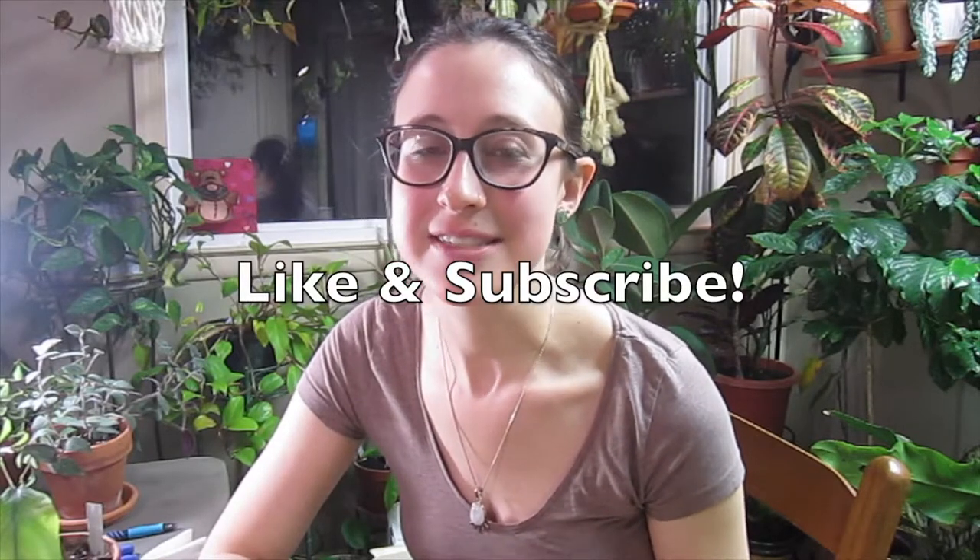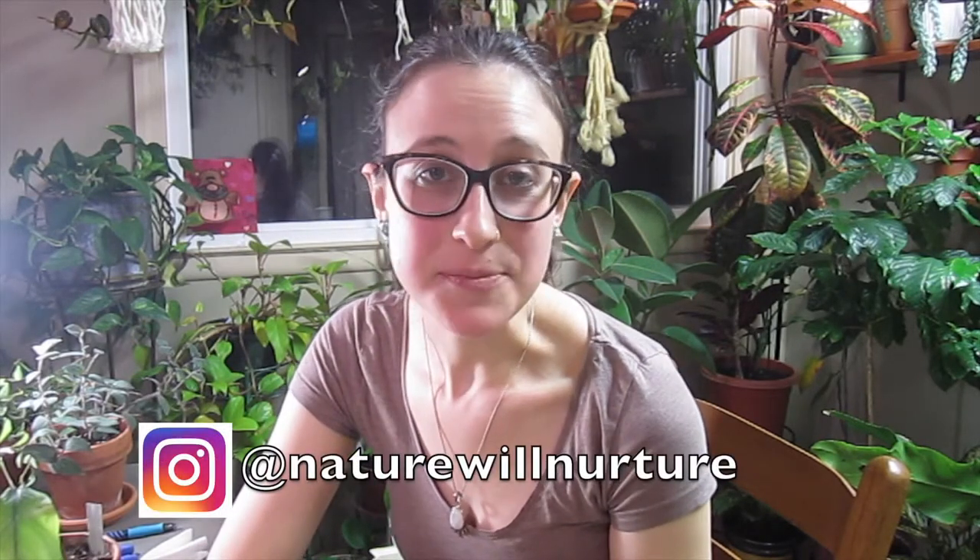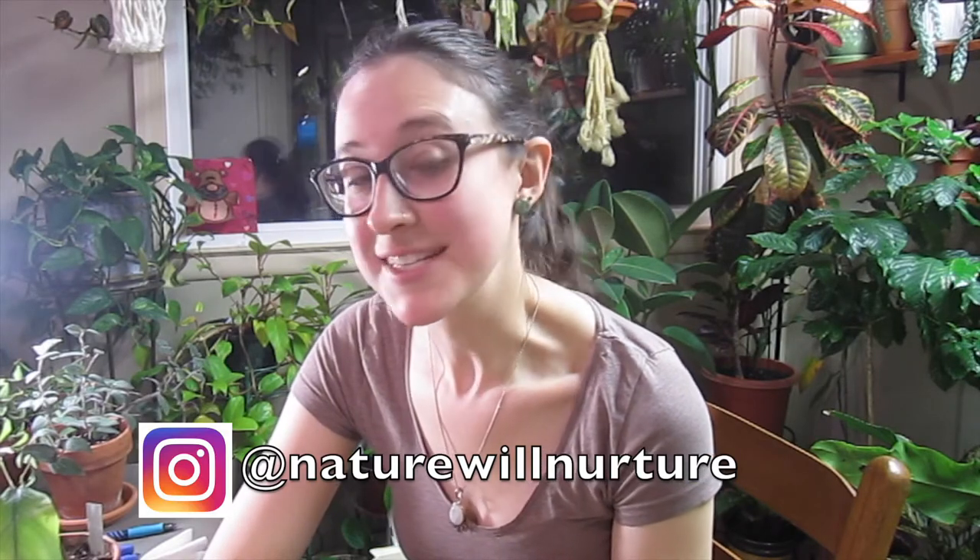My camera died, my other camera died, so I'll finish up on this one. If you enjoyed this content, let me know — give it a like, subscribe. If you have other things you'd like to see, let me know in the comments below. Thanks for watching.